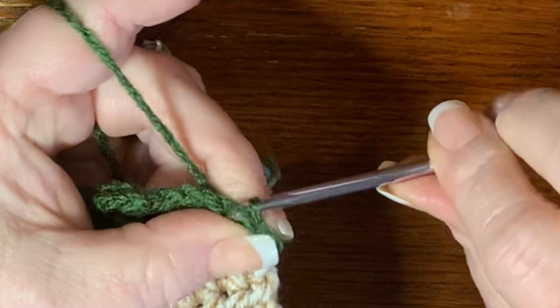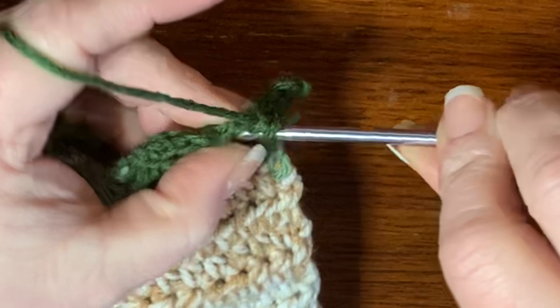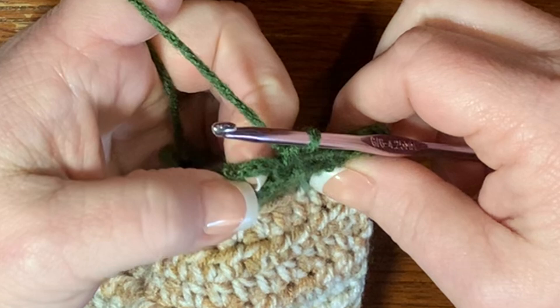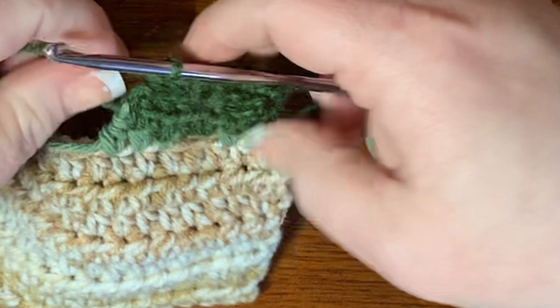Now we're going to work across the chains of three. Into the first chain of three — you can see a little hole there — put three single crochets: one, two, and three. Then into the slip stitch area put one single crochet. Then into the next chain of three put three single crochets: one, two, and three. That finishes the body of the turtle.